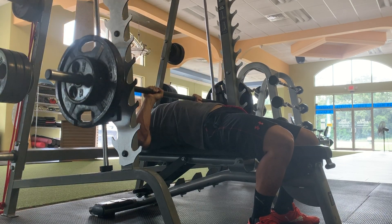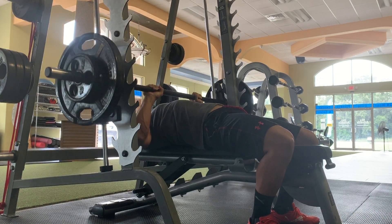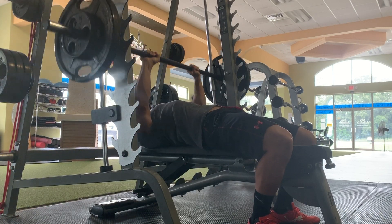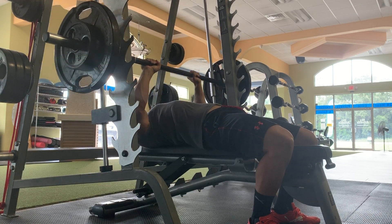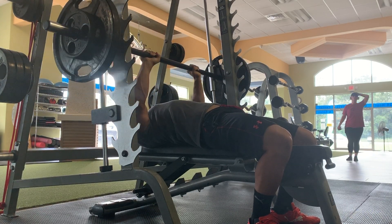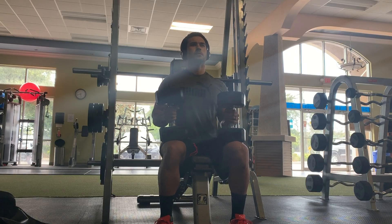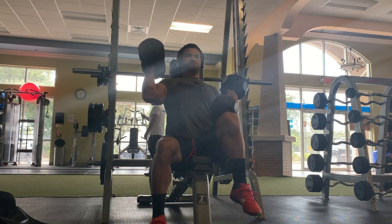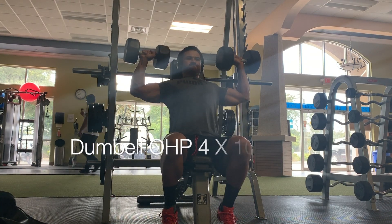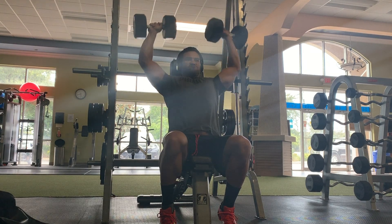On those first two exercises we stuck to sets of eight — 185 on the bar, three sets of eight on the incline press, then four sets of eight with underhand grip pull-ups. Then we moved into the close grip variation going for tens and twelves. After that I knew we needed to isolate the delts since this is a full upper day.